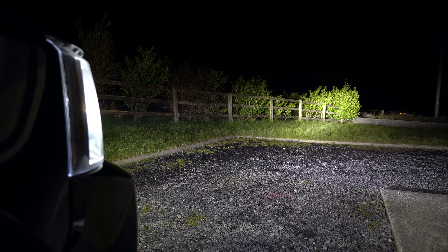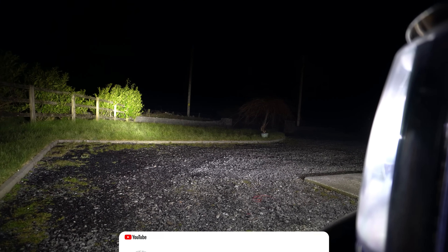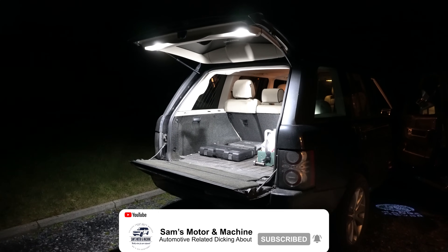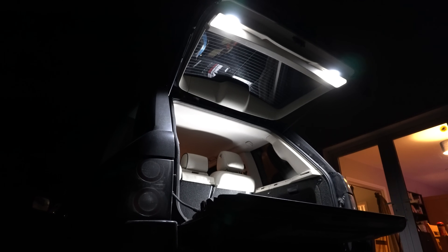That's going to wrap up my top cheap AliExpress upgrades for the Range Rover L322. Hope you enjoyed it - make sure you subscribe if you haven't already, as a lot of you watching aren't subscribed, so please do hit that subscribe button. We'll see you next time - cheers guys!